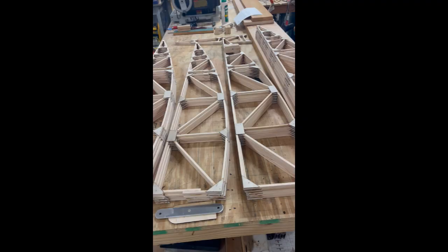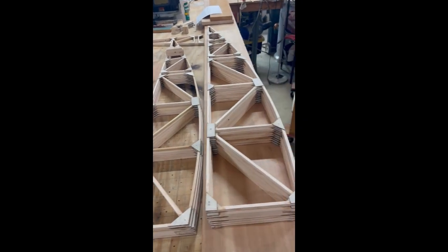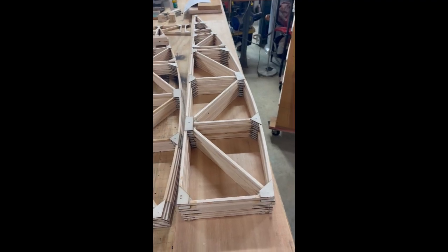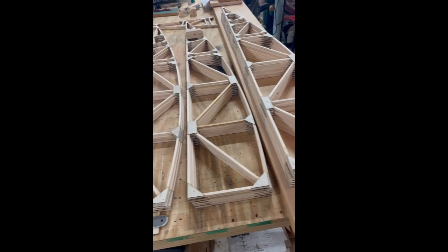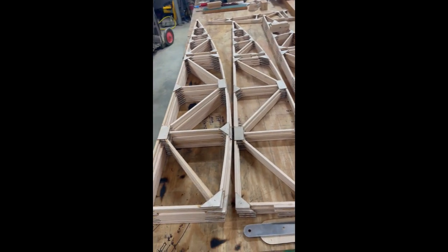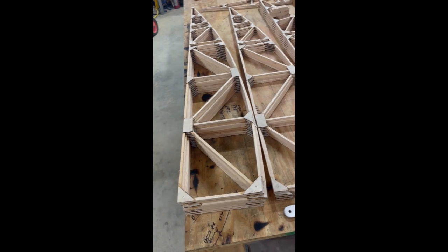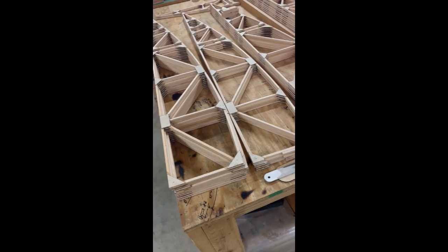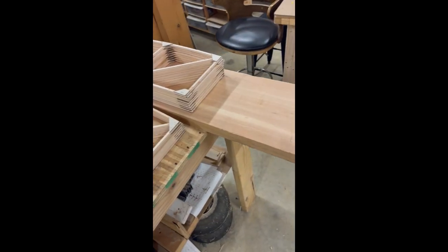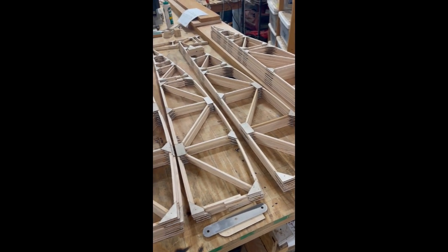Anyway, that's the set of ribs. In case you're wondering, this is our spar material here, and I'll have another video coming up covering that before too long.